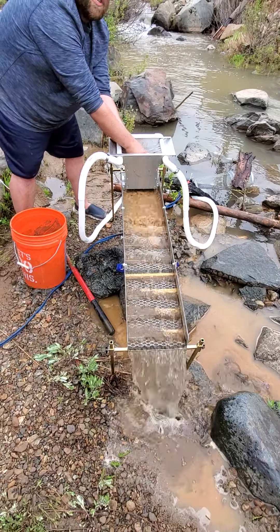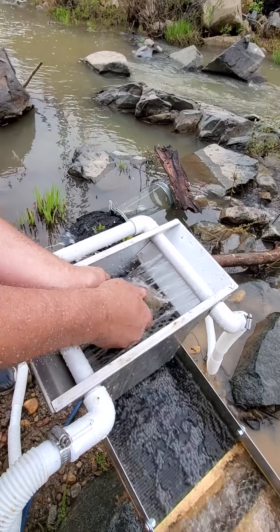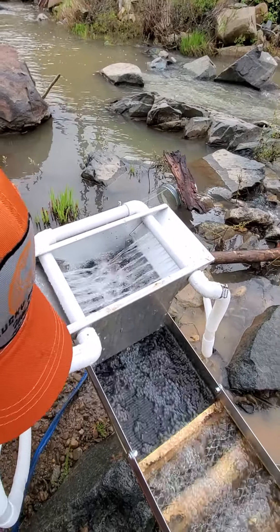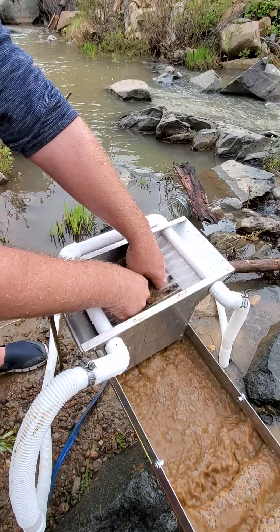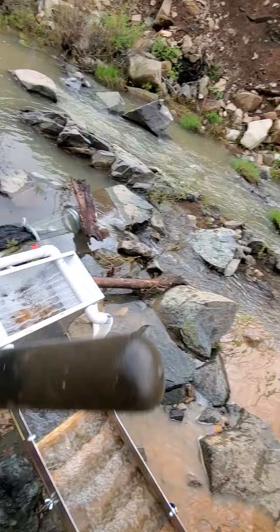The big one I got to wash off — I don't want to let that stay in there because it'll fog it all up. So I'm just gonna put it over there. The little ones I can keep in there.